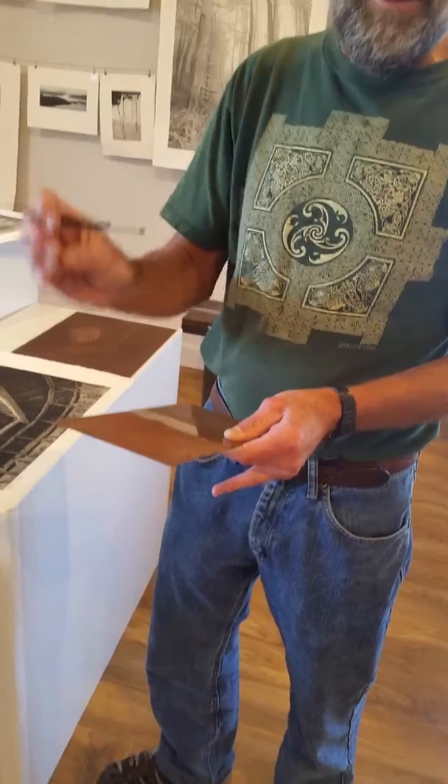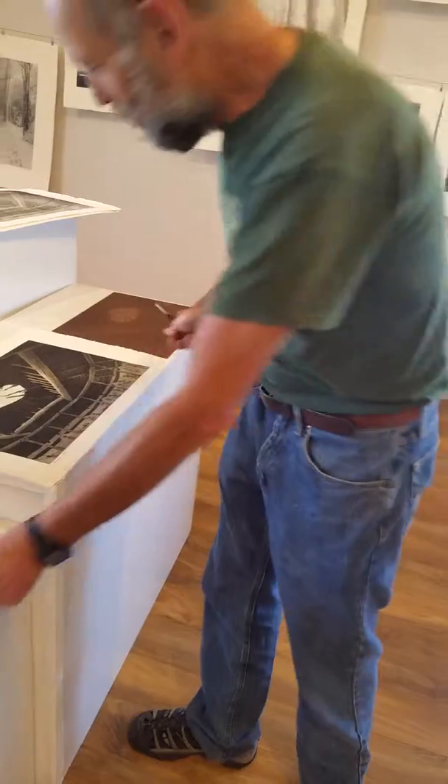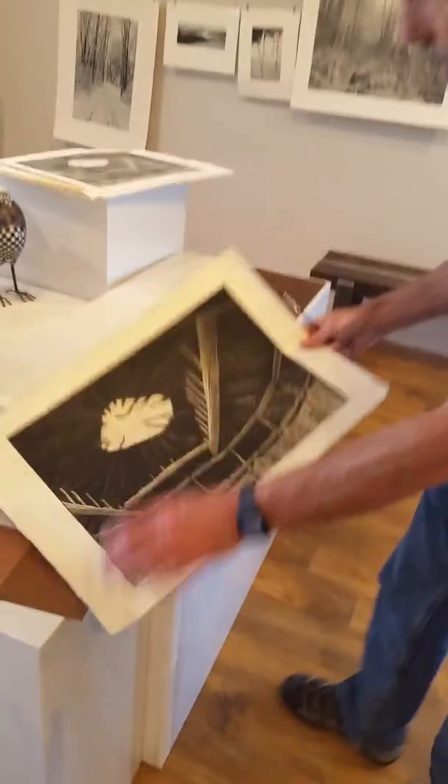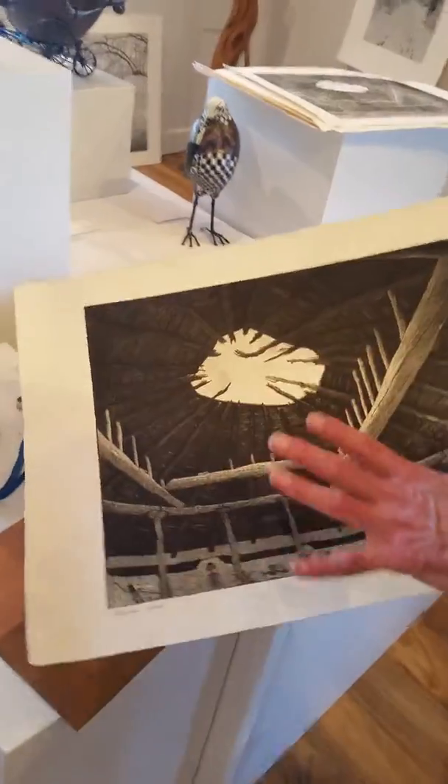So the plate has variable depths of etch in it, and when I ink it and print it, it will produce an image such as this one — where these lighter areas are etched less and these darker areas are etched much more, creating a range of tones across the image.